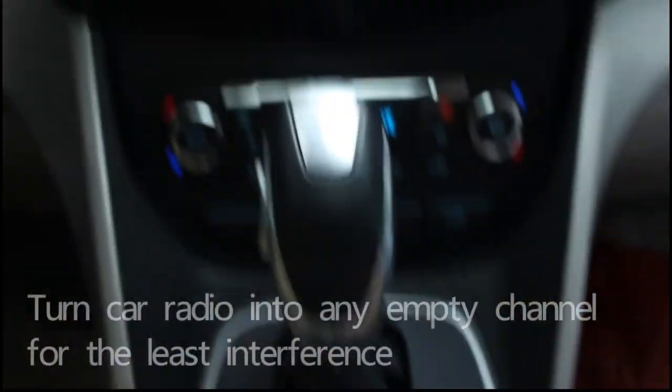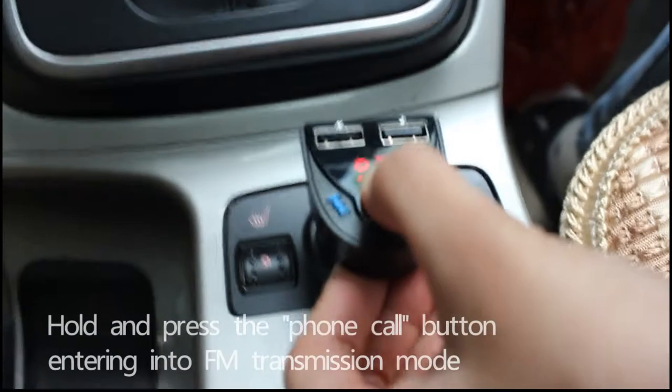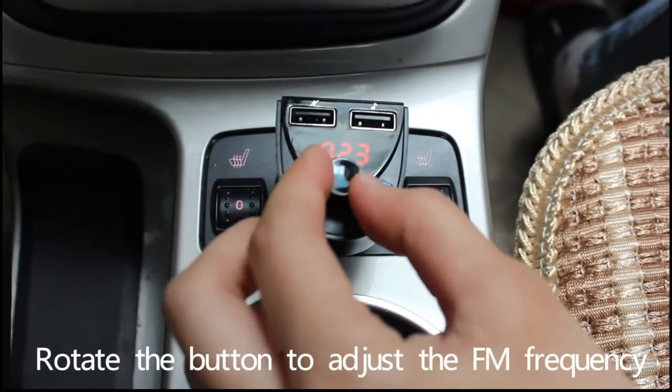Turn the car radio to any FM channel with the least interference. Hold and press the phone call button to enter FM transmission mode. Rotate the phone call button to adjust the FM frequency.